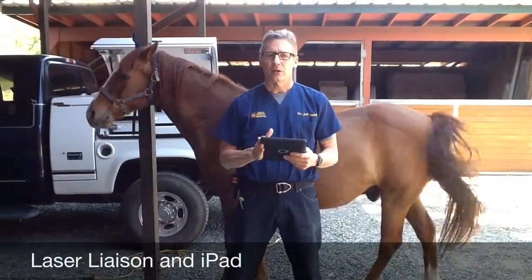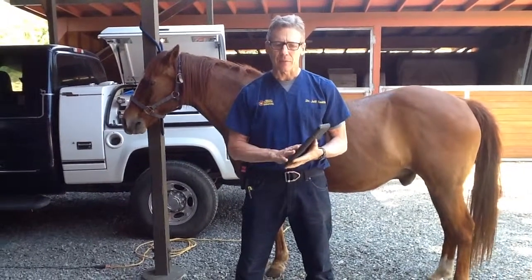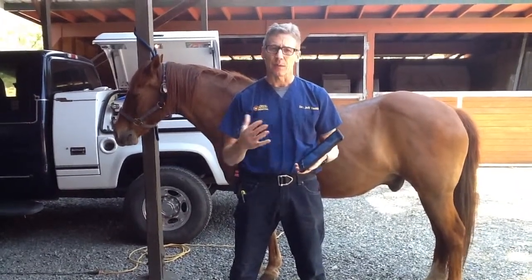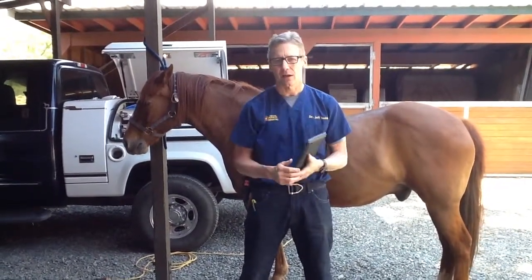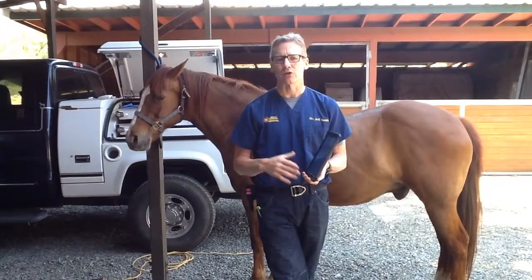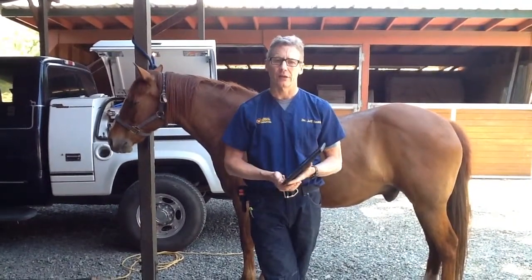I want to take a second to talk about your laser liaison and iPad. This is a really important part of the laser. The iPad is meant to provide you with marketing tools and training tools, either for clients, staff, or yourself. The three main apps I use are the Laser Liaison app. My favorite area is the staff materials section. In there is a training section where Dr. Arza goes through most of the details of laser safety, how it works, and how to use it. There's also the medical animation video — a lot of times I'll hit play on that and give it to a client to watch while I'm setting up the laser.